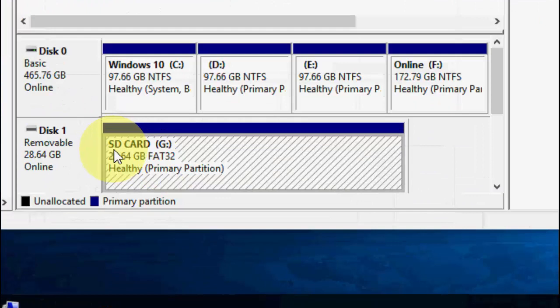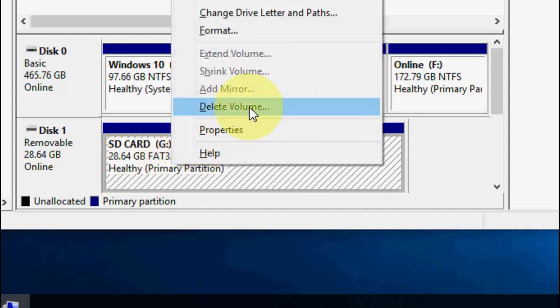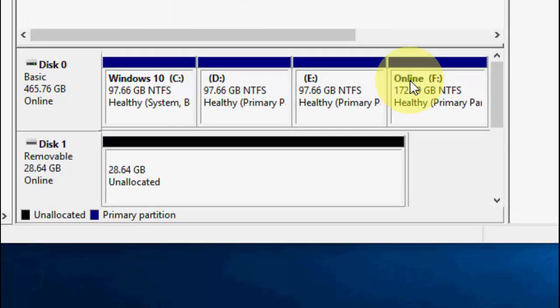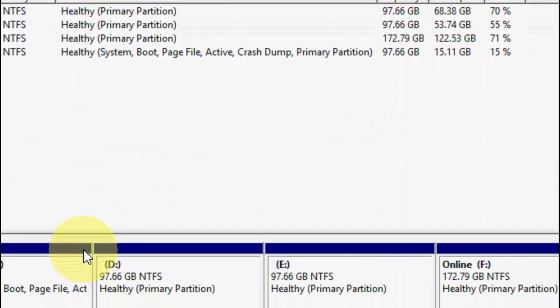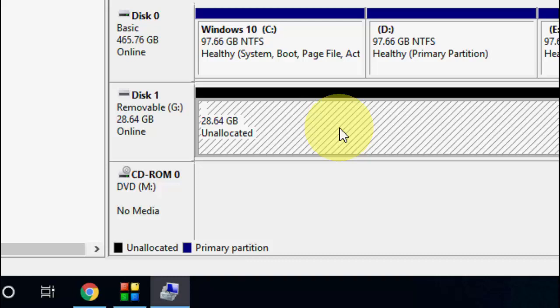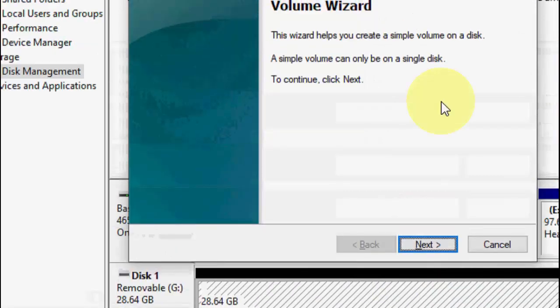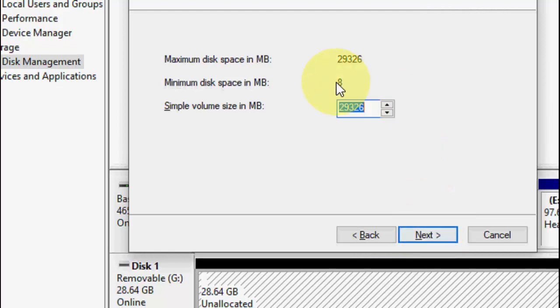This is your pen drive — remember it. Right-click on your pen drive and then click on Delete Volume. Click Yes. Now you can see it comes with a black bar, which means it is unallocated. Right-click on it and click on New Simple Volume, then click Next.